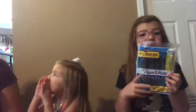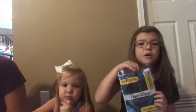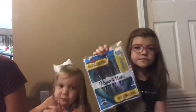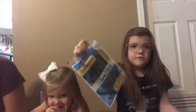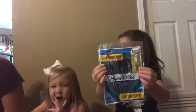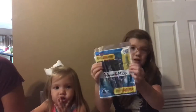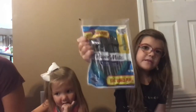These are Paper Mates. Hopefully you've seen the commercials — they work really easily, they're quick drying, really quick drying. Hopefully these will work. They're pens. I got black. They're fast drying, really cool.